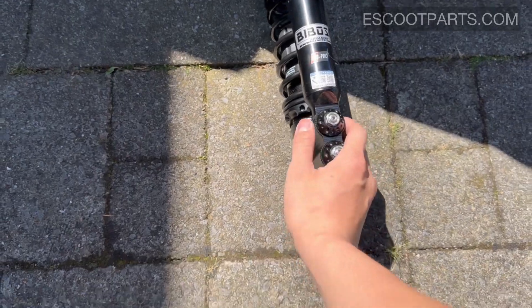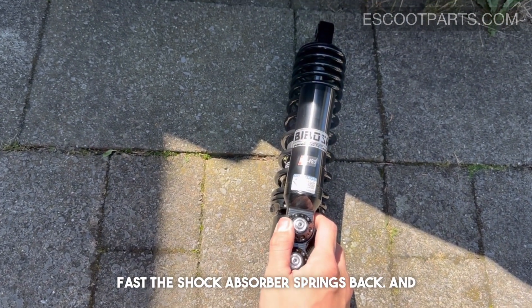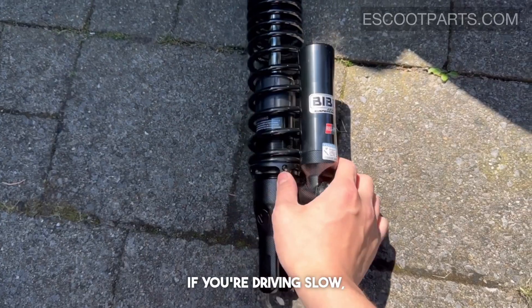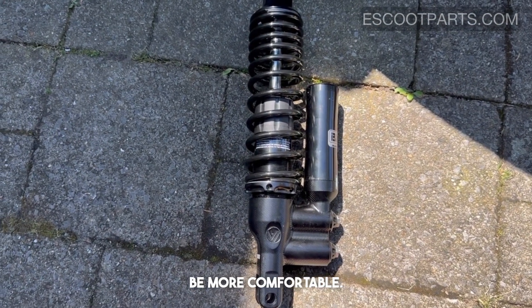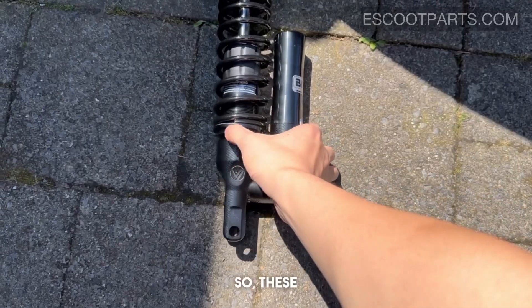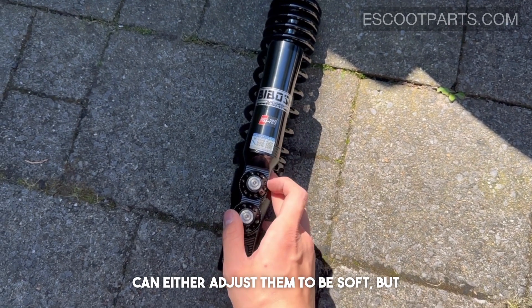These shock absorbers are adjustable: the top side regulates how fast the shock absorber springs back, and the bottom side regulates how stiff or soft it is. If you're driving slow, I recommend setting it to be more comfortable, but if you're driving at higher speeds, you want something more stable. These shock absorbers are perfect because you can adjust them to be soft or stiff.